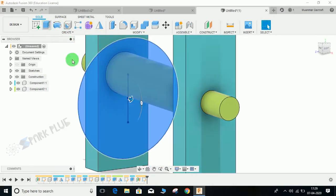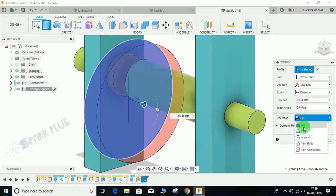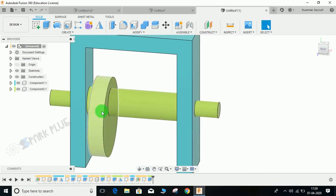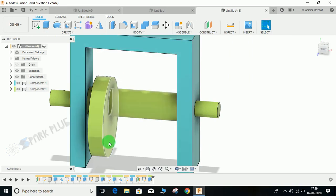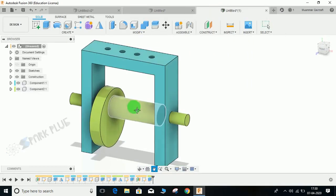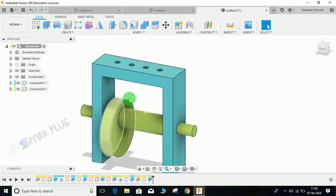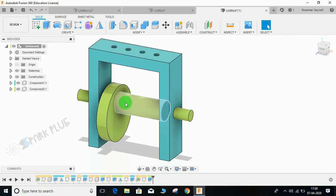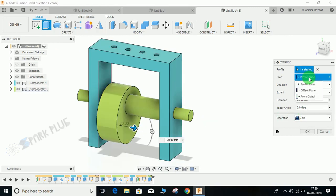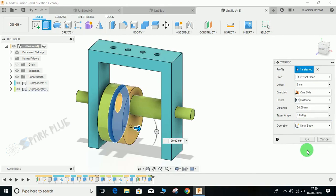Finish the sketch. Click on Extrude — set the profile to Join and the distance to 20. Now I am going to make the cam four times, but the position will not be the same for each cam. Basically it is up to you where you place your cam — according to that profile your followers will move. I am just explaining the concept of how this assembly will work. Click on Extrude, set the distance to 20, start position to Offset with an offset of 8 mm, and select New Body instead of Join. Press OK.